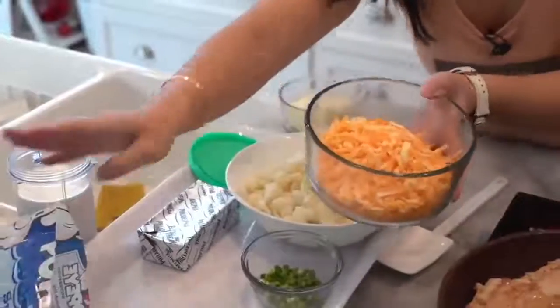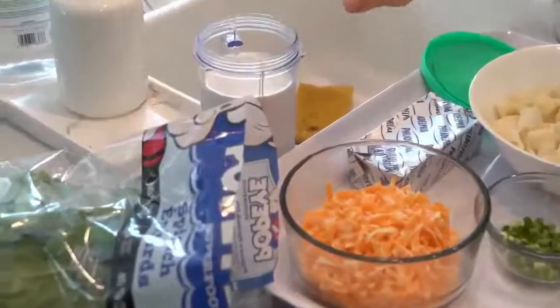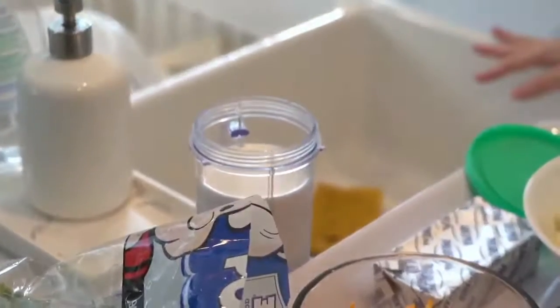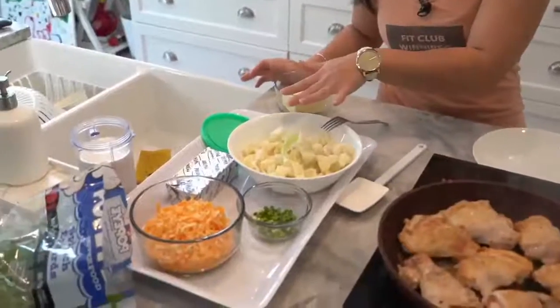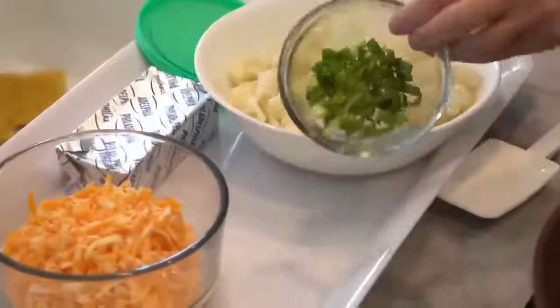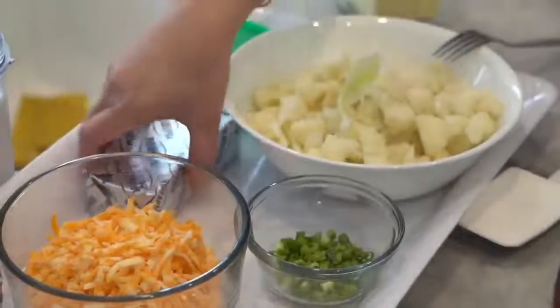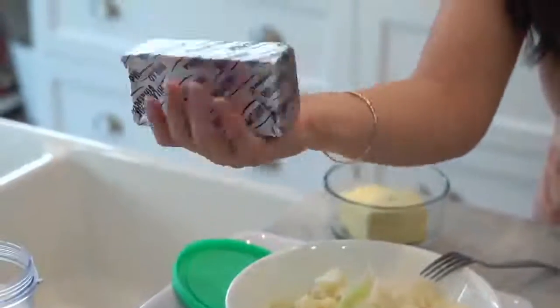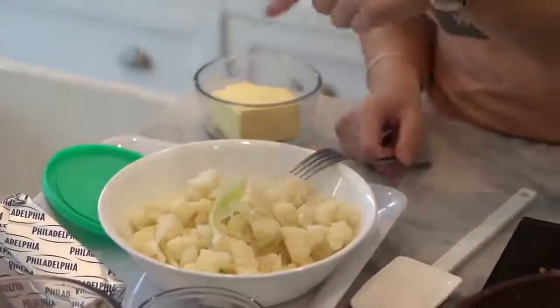Some of the ingredients we'll be using for this mac and cheese are: two cups of cheddar, two cups of cream — I know it's cream but everything tastes better with cream — butter, cauliflower, a couple of sprigs of green onion, and if you don't have green onion you can use chives. And then I have a brick of Philadelphia cream cheese. That's what we're going to use to make the sauce.